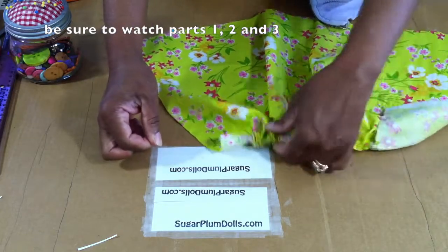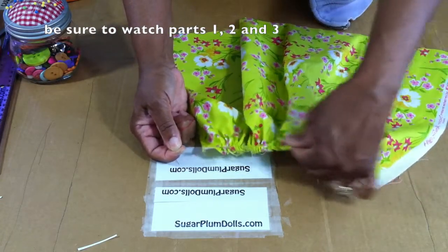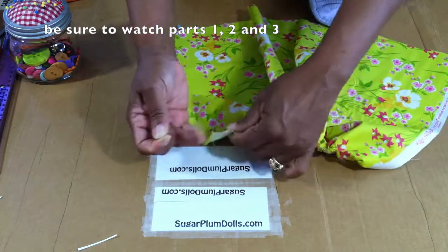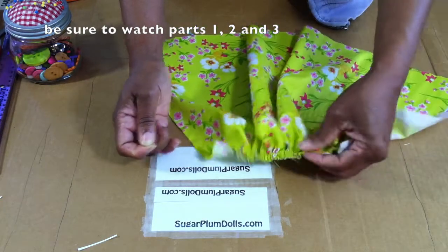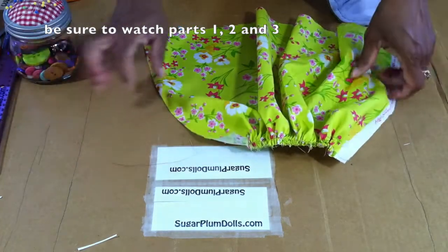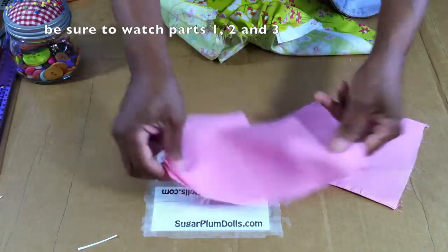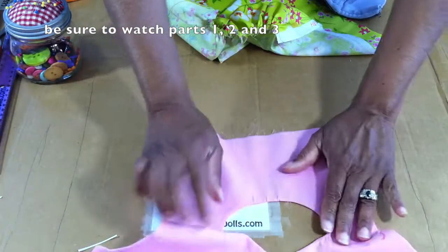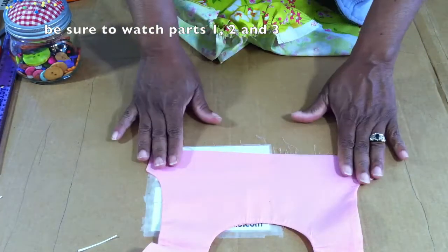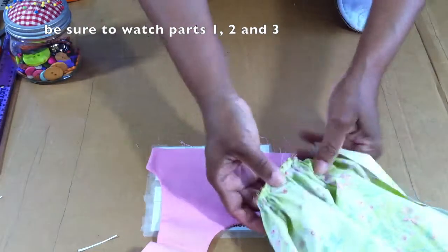Just keep pulling — hold and pull till you get all the way to the end. You might be wondering how much ruffle it should be — I'll show you. It doesn't matter so much right now how the ruffle looks because next you're going to take your bodice piece. Start with the front piece of the bodice — we're going to put the right sides together.